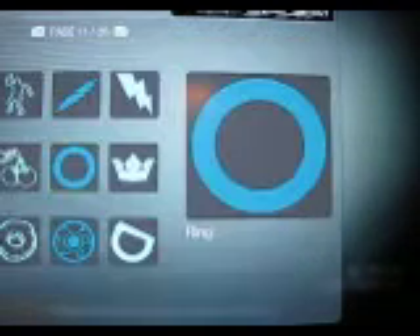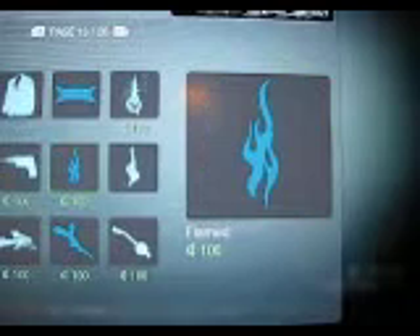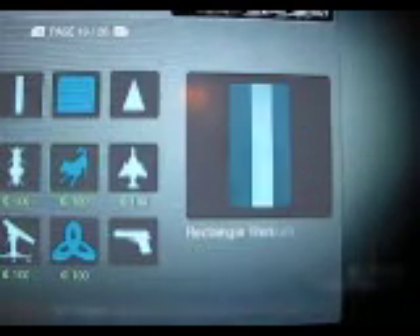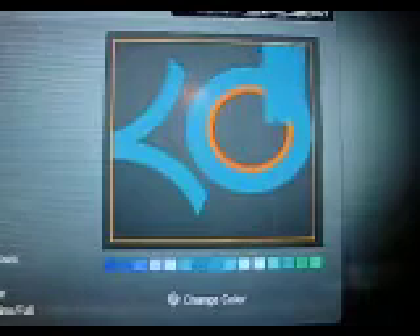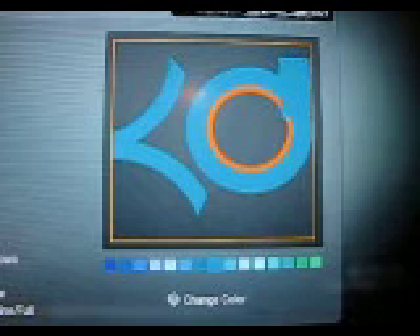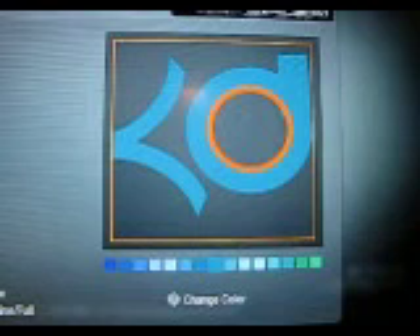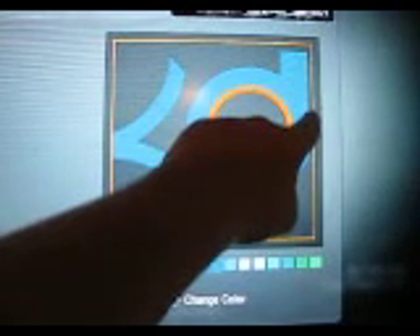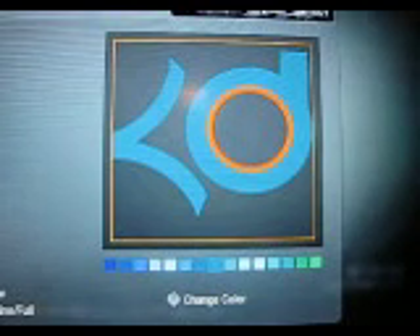Next, you take this thing right here — take two of them, actually. Just put it wherever you want it, right in there. Put it behind everything else and make it a little bit smaller. If you want to get real technical, you can put another one down right here to close off the little gap, but I'm just going to leave it like that right now.